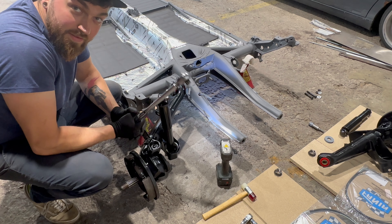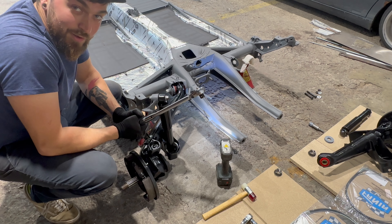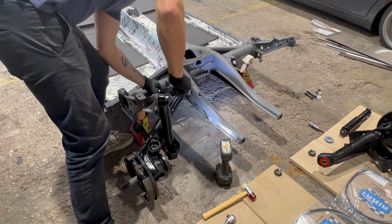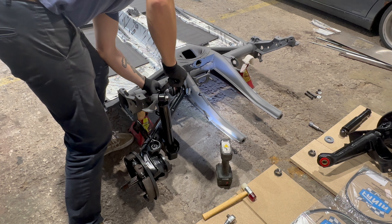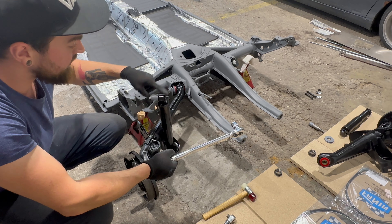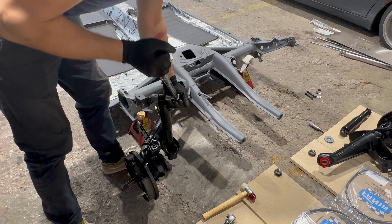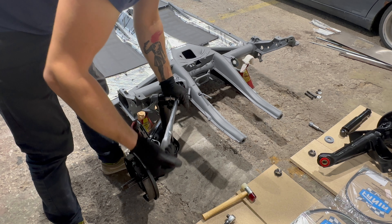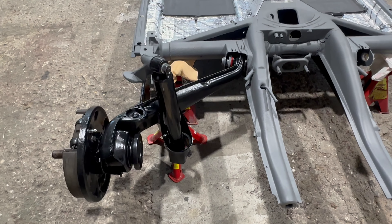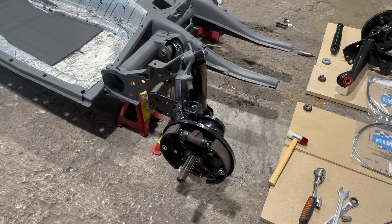Now we have to torque it to 87 foot-pounds or 120 Newton-meters, so let's do that. Got it. And now this — I will torque them to 43 foot-pounds or 60 Newton-meters. There we go, it's in place. I am speechless guys — for the first time I just don't know what to say.